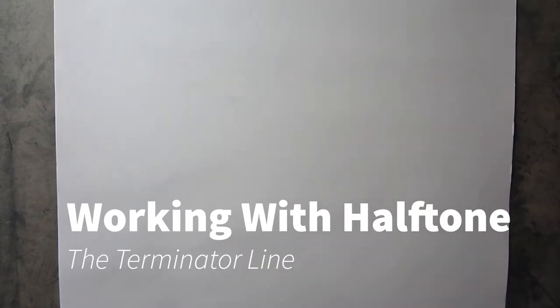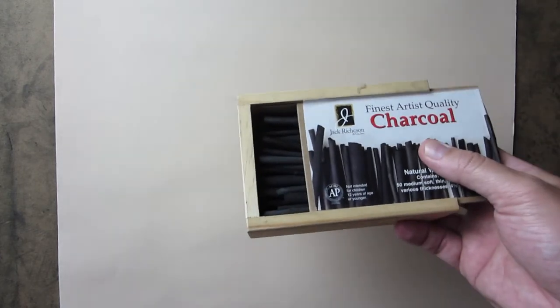Tonight's lesson, I'm trying to work with something called a halftone line, or working in halftone. Sometimes you hear it called mid-tone line or halftone line, and that line is also known as the terminator line. So we're going to be looking at the terminator line and talking about that a bit tonight.